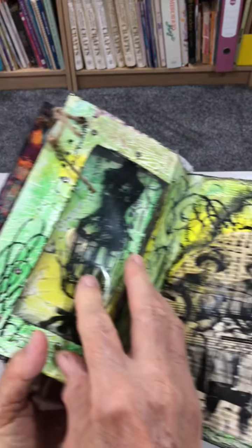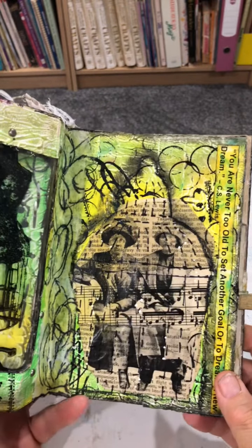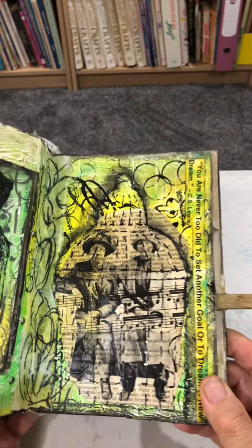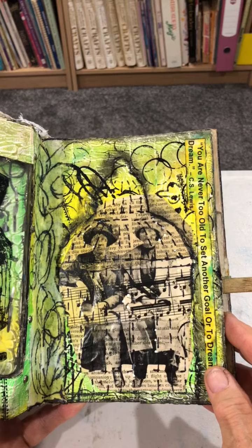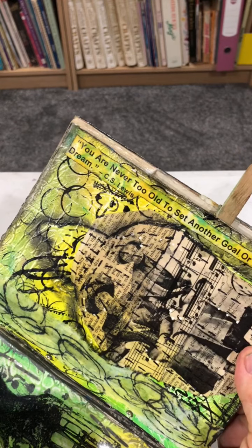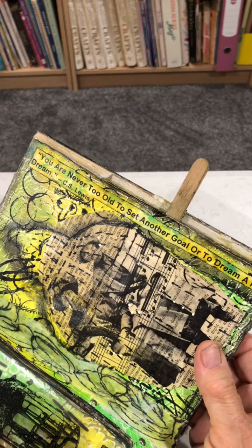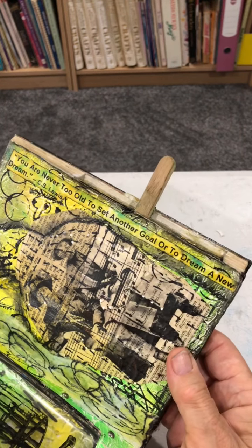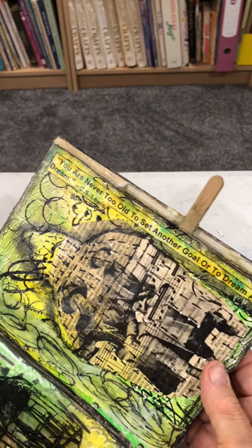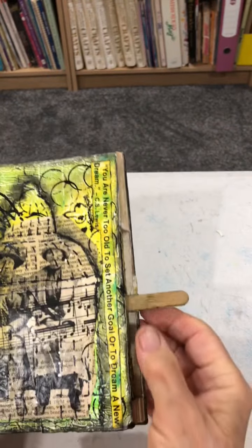Which becomes that window — two ladies, two friends, sitting there talking. And I think this says, "You are never too old to set another goal or dream a new dream." I did that quite a long time ago.